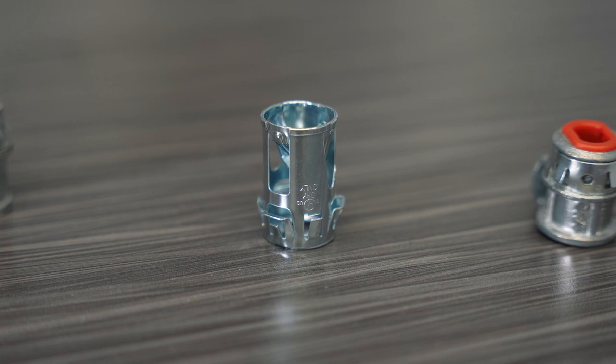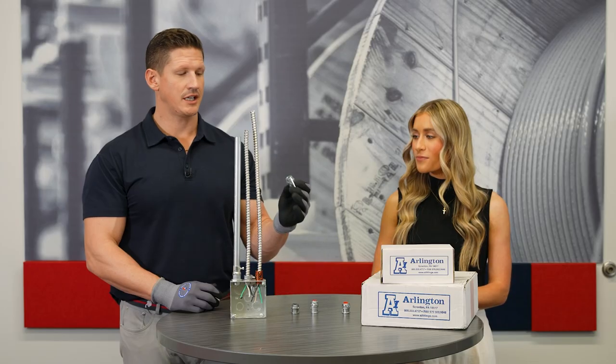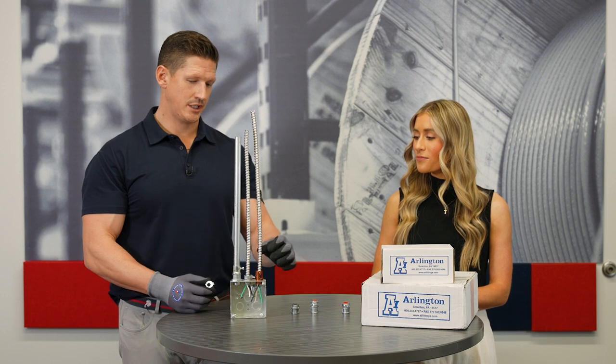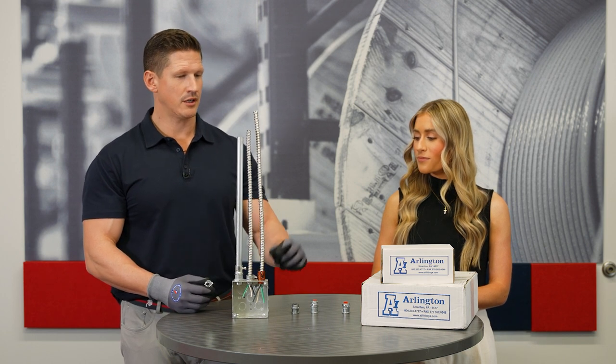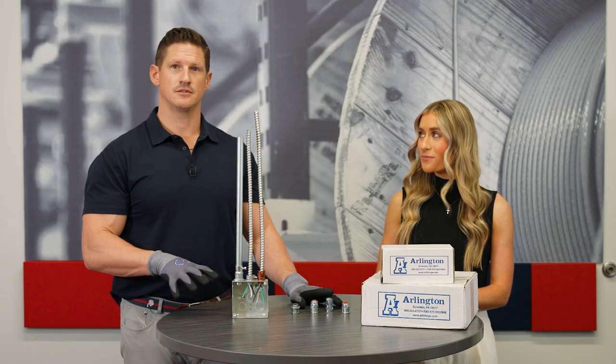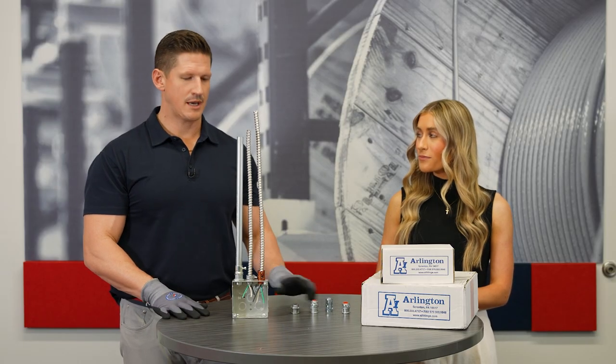Also wanted to introduce a new product from Arlington, which is an all-steel MC connector. This one easily fits onto the MC cable and then quickly snaps into your box. For those projects that call for all-steel specifications, you can meet it with that product.